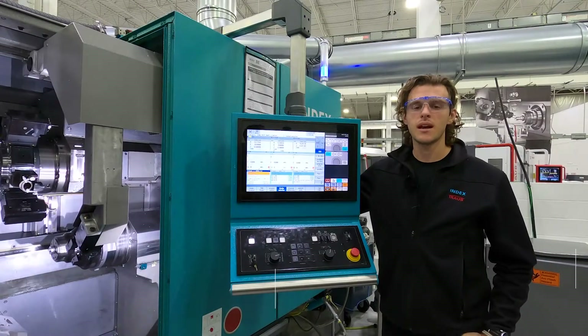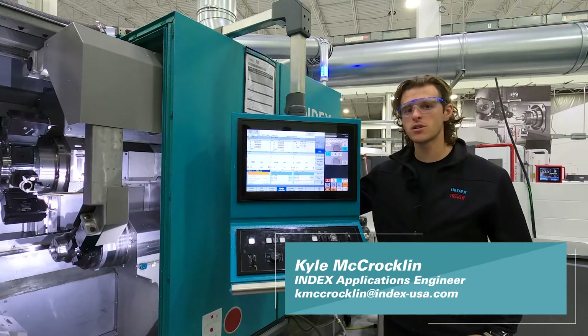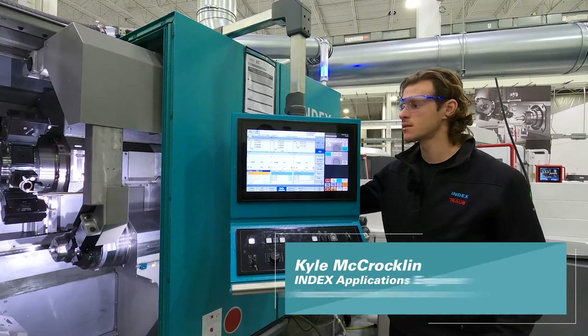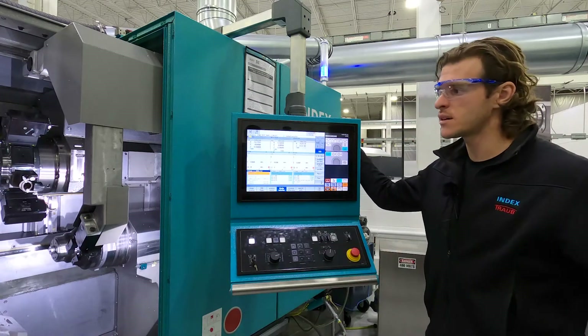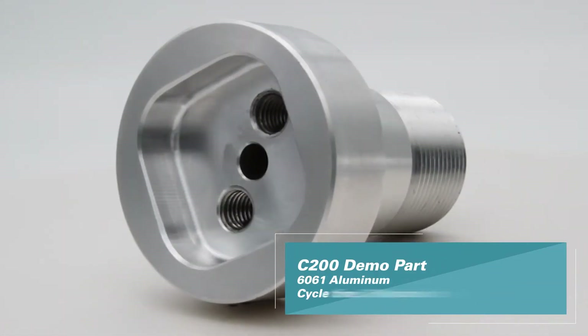Hello, I'm Kyle McRoughlin, an applications engineer here at INDEX. I'm standing in front of the C200, which is one of our very popular high-production single spindle machines. I'll show you around the inside a little bit and tell you about some of the features, show you a little bit of the control, and then I've got a demo part set up in there that I'll run for you.